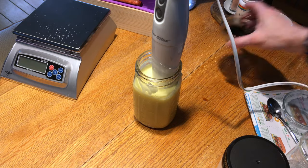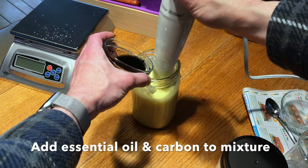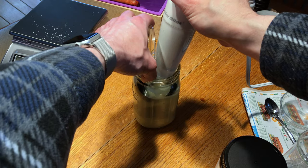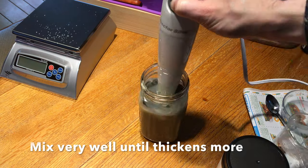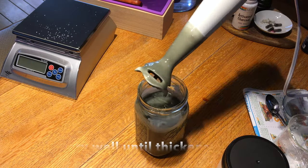If you're looking for a trace, that's when the soap starts to thicken up. We're going to add the essential oil and carbon pigment — we used lavender oil. Now we're going to give it a real thorough mix, and it's going to thicken up more.